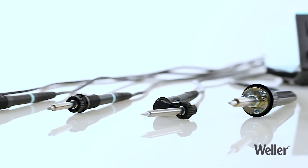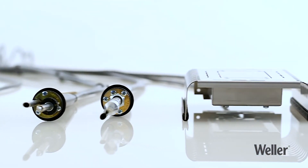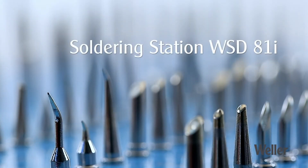Weller Tools offers an extensive range of compatible soldering irons, soldering tips, and other soldering accessories, which makes the WSD81i soldering station the perfect choice whatever your soldering application.